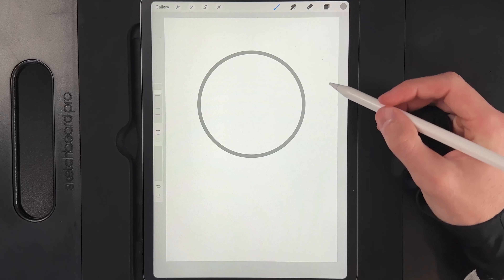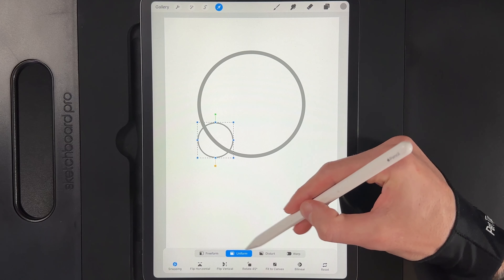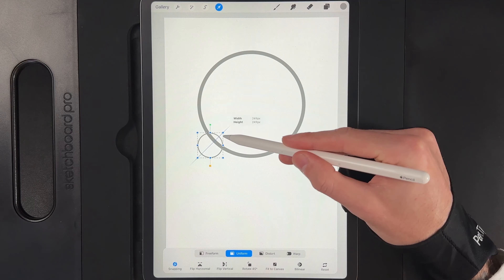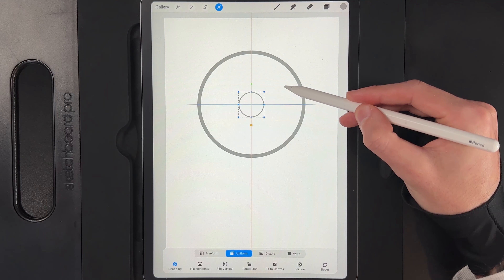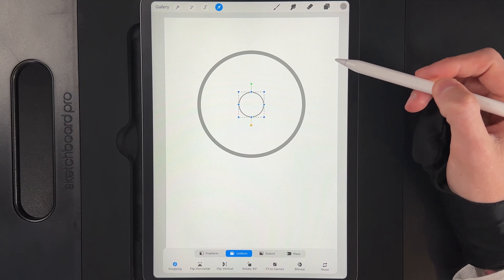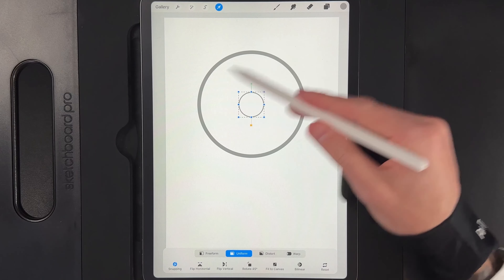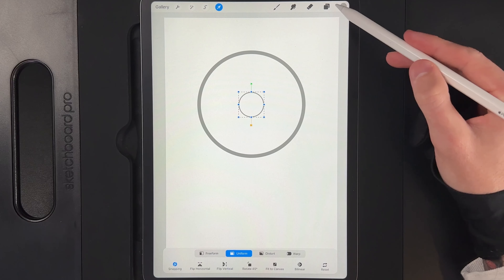Grab your cursor, make sure snapping is turned on in the bottom left, and move it onto the centre column — you'll see the orange line when you're nicely aligned in the middle of the canvas. Tap your cursor when done. Go to layers, swipe that layer left and duplicate it. Grab your cursor, use the uniform option, and scale it down to create the little hole that sits in the middle of the pin. Make sure you're centred — you'll hit the orange line through the middle and also the blue line horizontally.